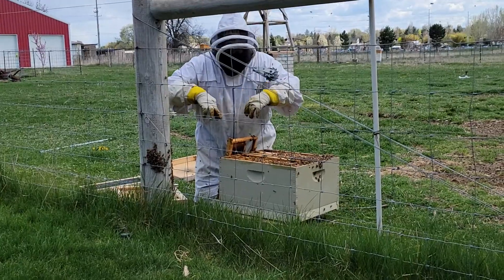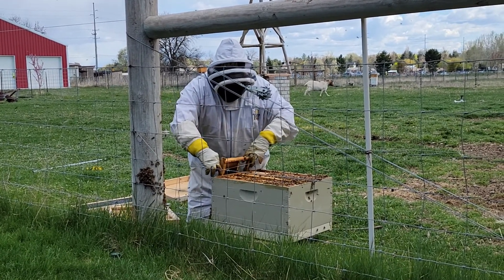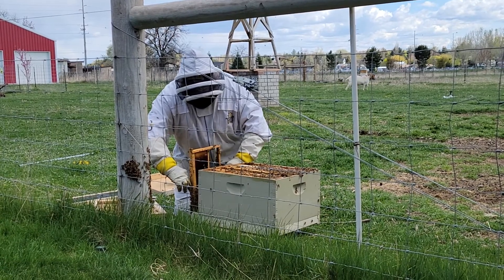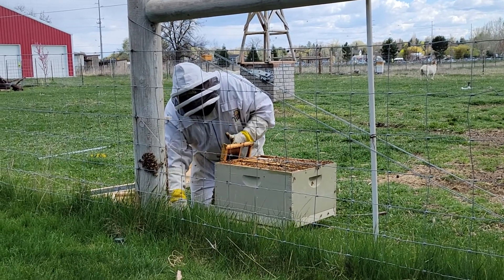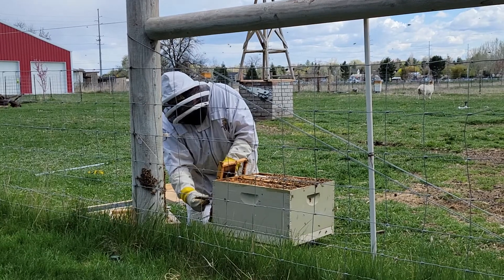Did you get her? We caught the queen - I'm not sure if we caught that on camera or not. She happened to be down on that lid that was on the ground, that inner cover. So I'm going to go ahead and put a rubber band around here just like that - I've got the queen right here in this queen clip.